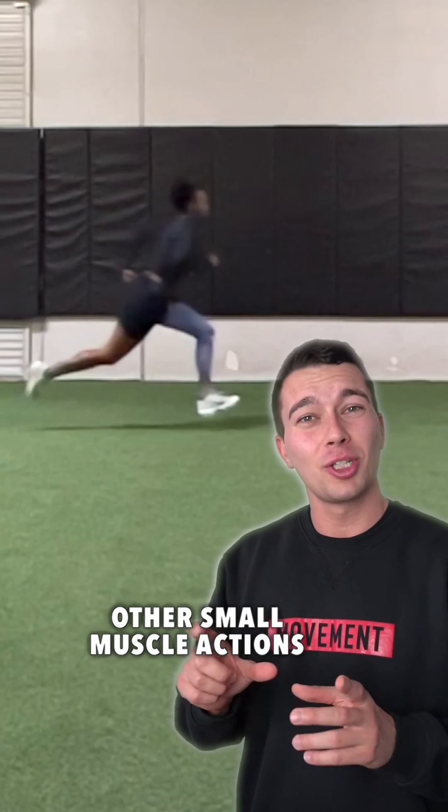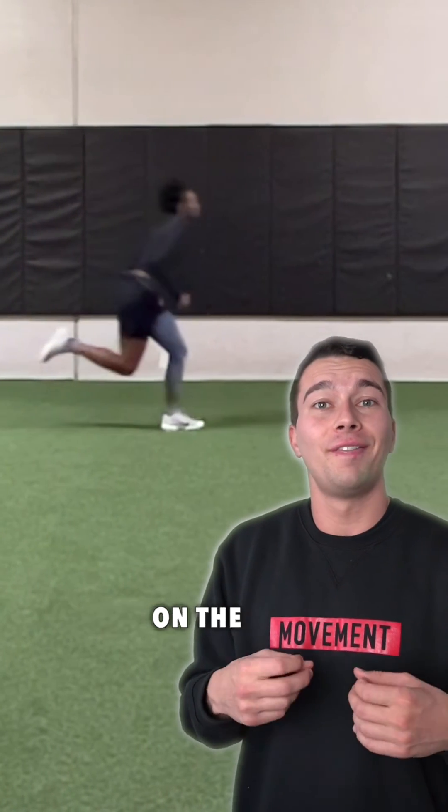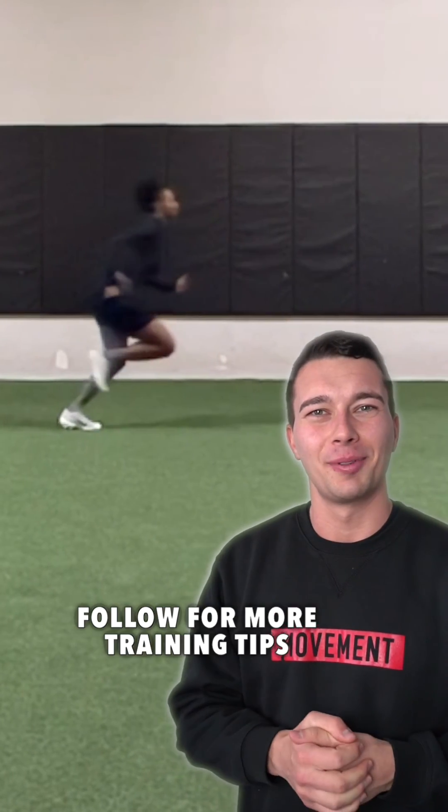There are some other small muscle actions as well, which we do cover on the full sprinting biomechanics video on YouTube. Follow for more training tips.